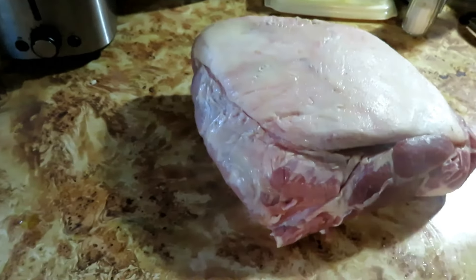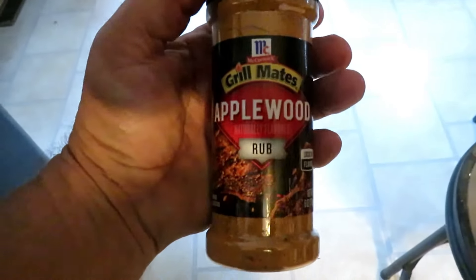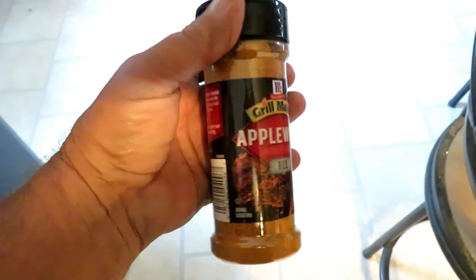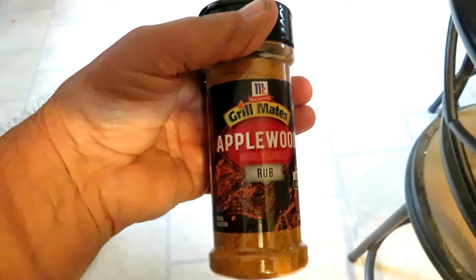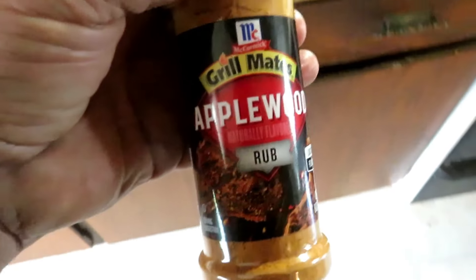What I'm going to do is rub it all down with mustard as a binder, and then put a seasoning on it. It's Grill Mates Applewood — you can get it right at the grocery store. That's the rub I'm going to put all over it. Then I'm going to wrap it up in plastic wrap and let it set in the refrigerator overnight to let it ooze in.